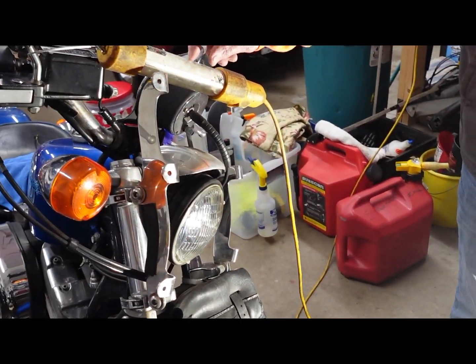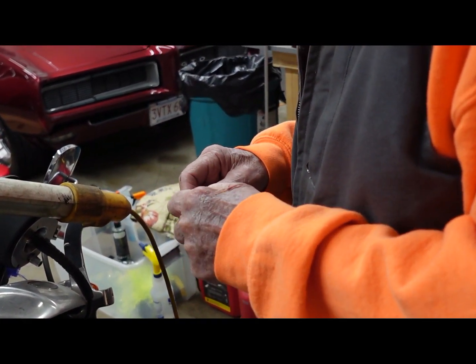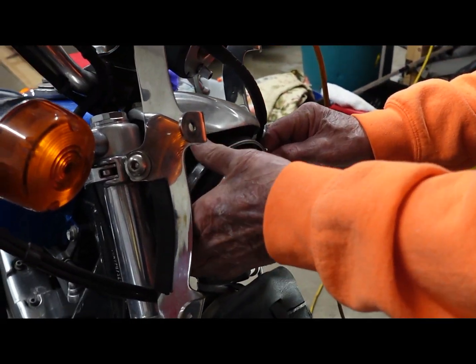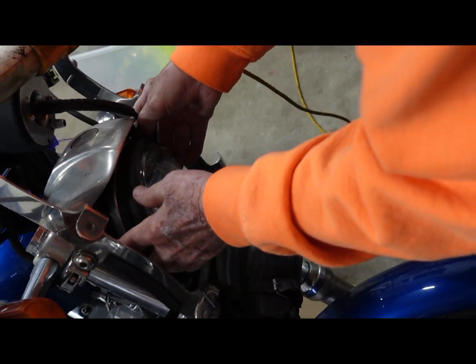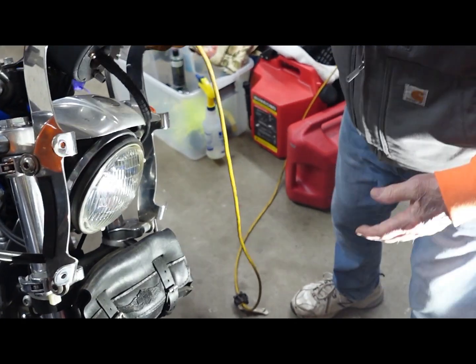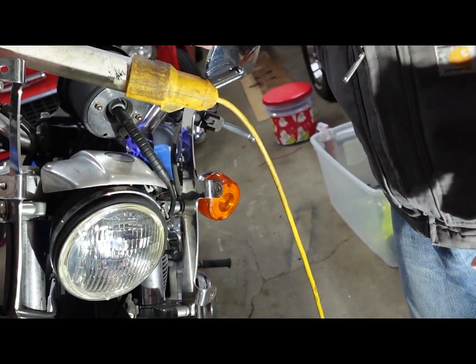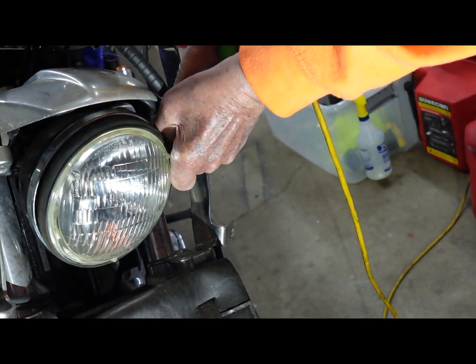Now I have to put this trim rim back on — keep it off to the side, I didn't want to lose that. Spend more time when you lose stuff. Is that like a clamp? Yeah, it's two clamps — a double clamp. Which is a good idea. You've got to get it turned over here so you can tighten it. You've got to get the screw so you can get it from the side. Over here.